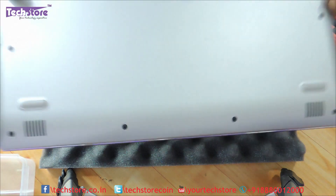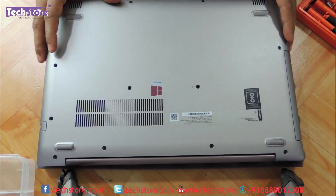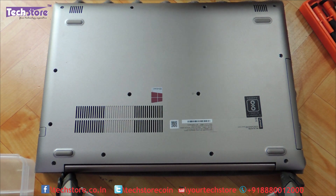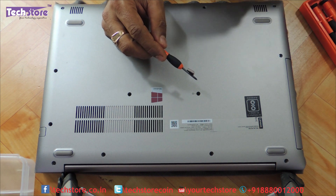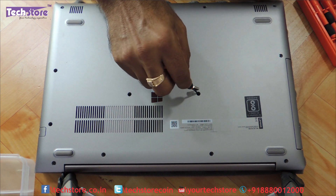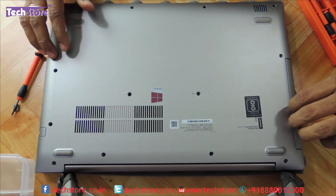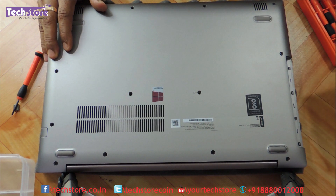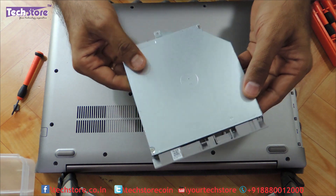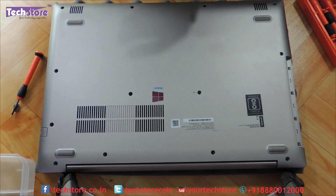First thing first, you need to flip the laptop. As the battery is inbuilt, you cannot remove the battery before the disassembly process. People who just want to remove the DVD writer and put an HDD caddy for adding another hard drive or SSD just need to remove this one screw and gently pull out the DVD writer. That's a 9mm caddy you need to buy if you want to add another hard drive, and a 9mm SATA DVD writer if you want to replace the DVD writer. Let's keep this aside.